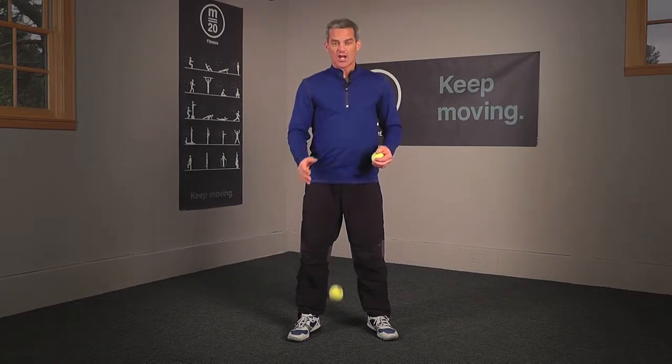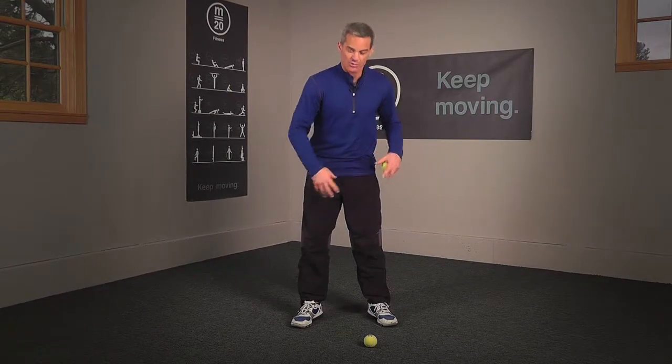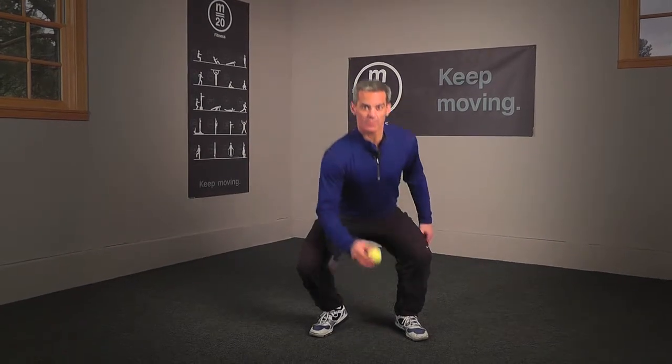Now if I accidentally drop the ball, which tends to happen, it's important you make sure you pick it up in proper form. I don't want to see you just bend over with your legs locked and put strain on that lower back. Stand over the ball, lower your body properly, pick it up, and then you can keep going.